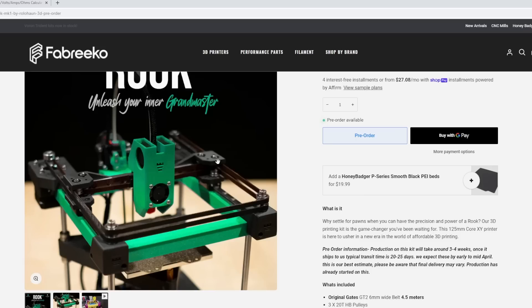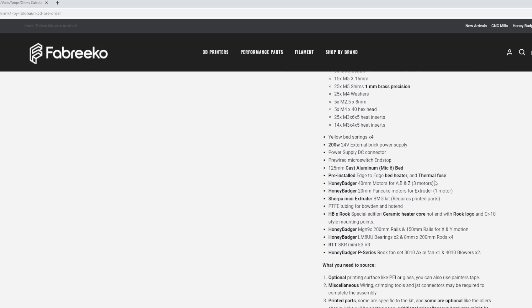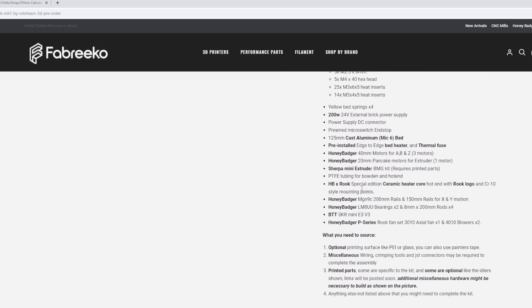That's honestly one of the best features about the Rook — because it's so 3D printed you can change up anything you want and really make it your own. The kit includes really nice Honey Badger ceramic hot end, which is massively better than what I generally spec — usually an eight-dollar CR10 clone off Amazon or AliExpress. This is a really nice ceramic heated CR10 hot end with a Rook logo. Between the bed and the hot end, the kit is absolutely worth it.